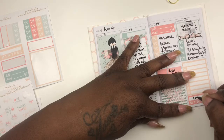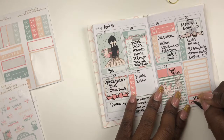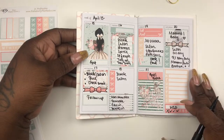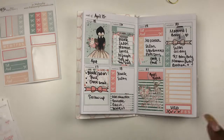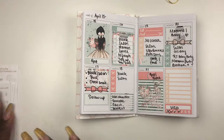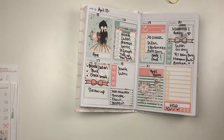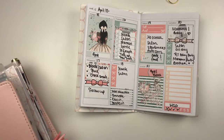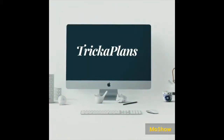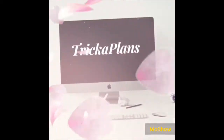I'm tracking my water — I did pretty good this week. I think I only missed Monday. So this is my week in my pocket TN. I'll be back with another plan with me using the same kit but in my Happy Planner, so stay tuned for that. Thank you so much for watching! Remember, if you're not already a part of Trica Plans, what are you waiting for? Hit that subscribe button and the notification bell so you'll be notified whenever I upload another video. I'll be back!